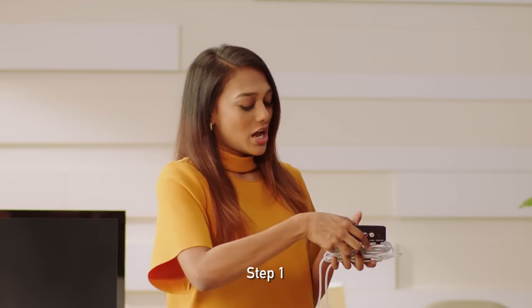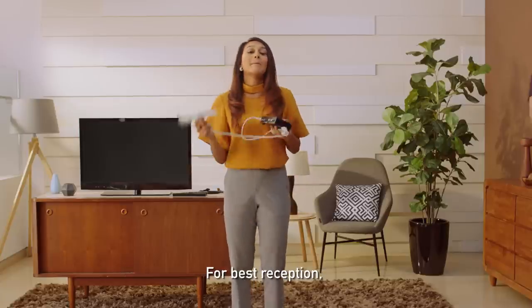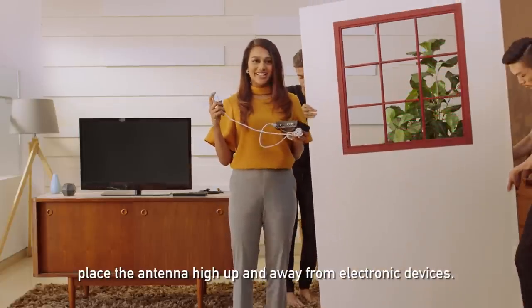Step one: connect the antenna cable to the set-top box. For best reception, place the antenna high up and away from electronic devices.